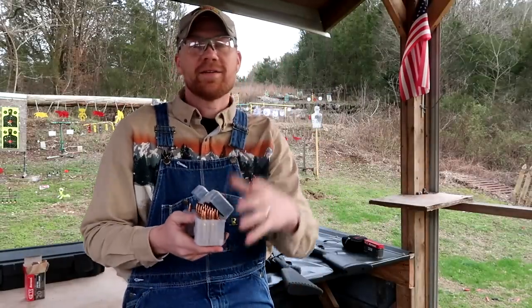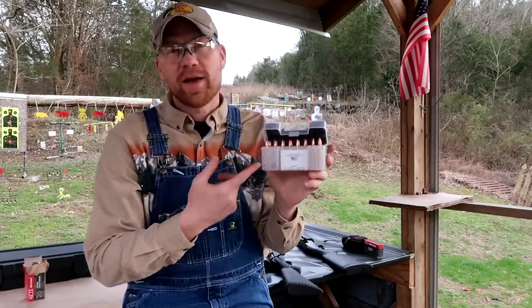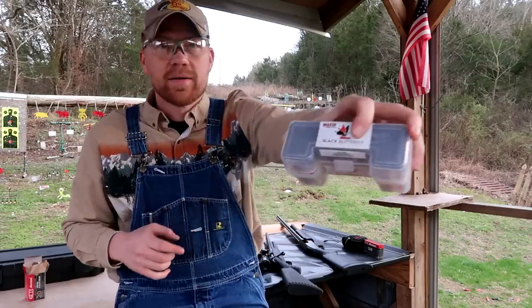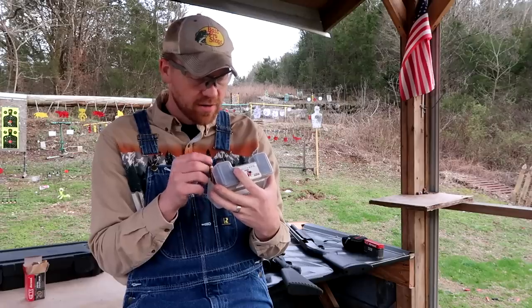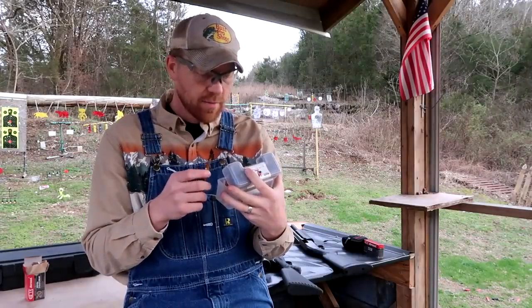Hey everybody, how you doing? This is about to be a really fun video. I've got this awesome .308 ammo. Everybody I've talked to has never heard of it, so I'm going to do a video showing you guys this stuff. This is loaded by Black Butterfly — this is a .308 168 grain Maker Terminatrix.